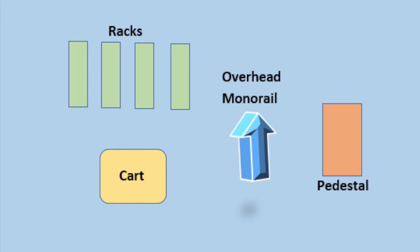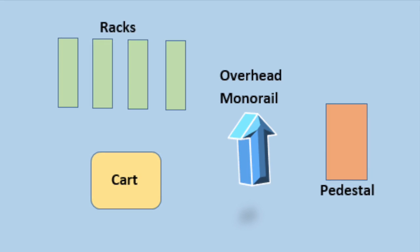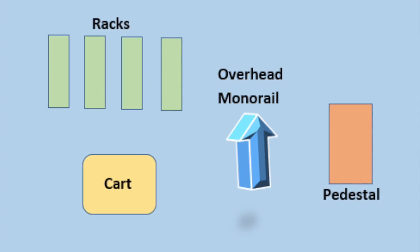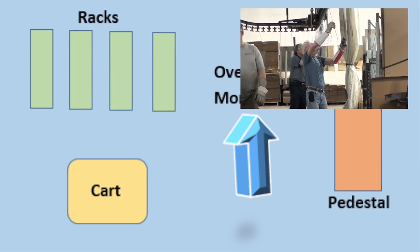The objective of the hanging self-paint line is to hang parts on a paint line. The equipment used during this process is the overhead monorail, cart, pedestal for bin of hooks, and the racks. The materials used during this process are the hooks and parts.